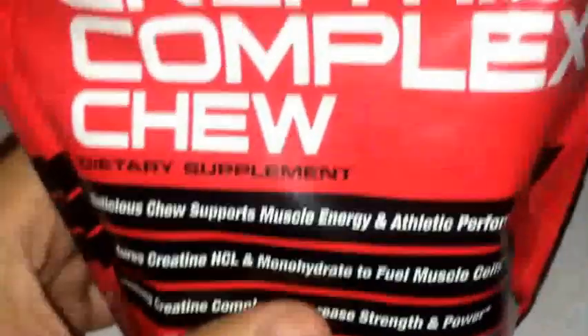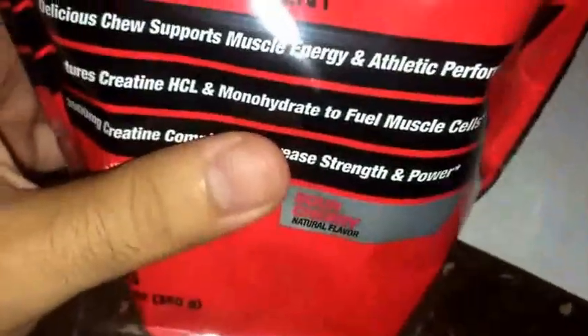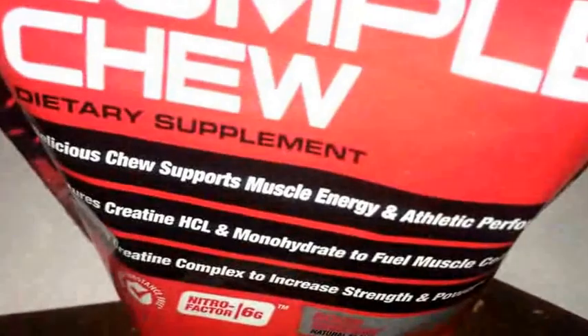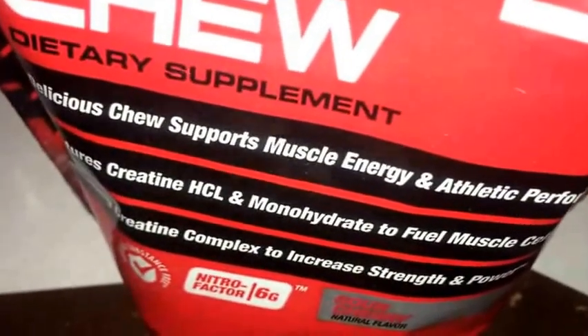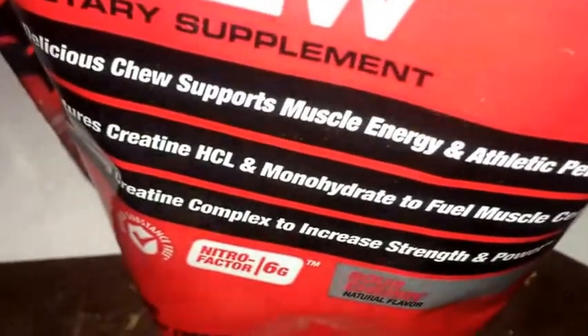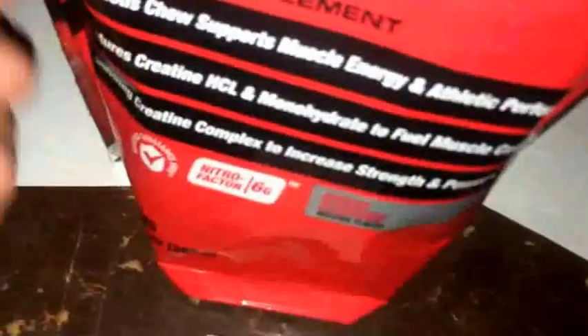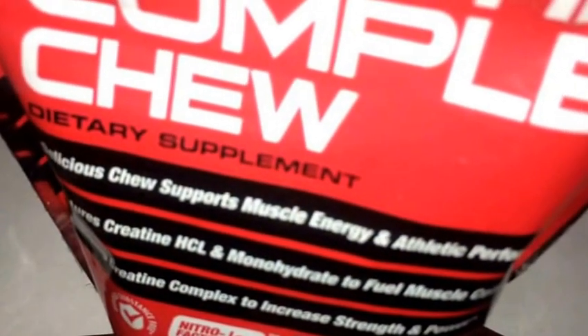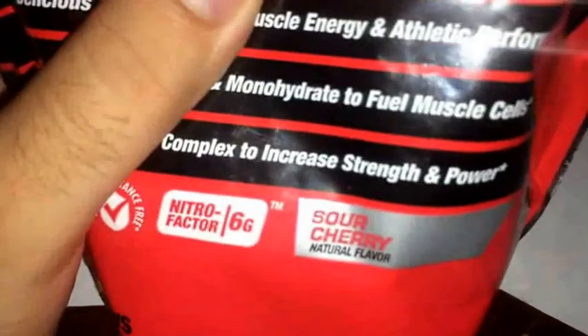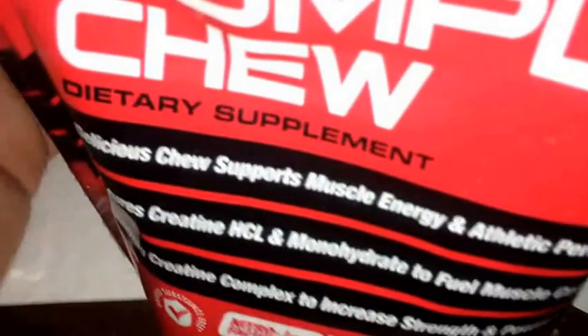I'll probably be ordering more of these because I just like the convenience of it. You don't got to shake anything up in a shaker bottle with powder and water. As far as the taste part of the review — it tastes good. A nice, light sour cherry flavor. You're only chewing it for a little bit, but it's a good flavor, it's not nasty. It's not like you got to force yourself to eat it.